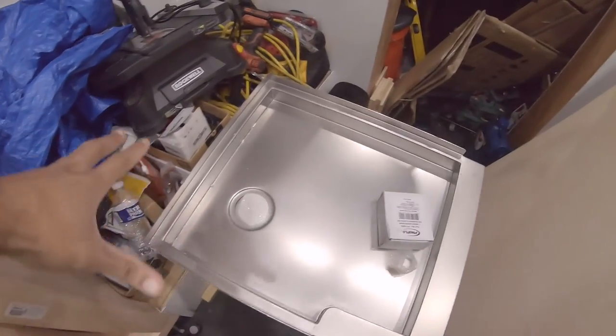Hey, what's up everyone, welcome back to TJ's Time. I'm TJ, thank you for tuning in once again. Today is a good day — the shower pan arrived in the mail. It's not installed yet, but we're moving forward.